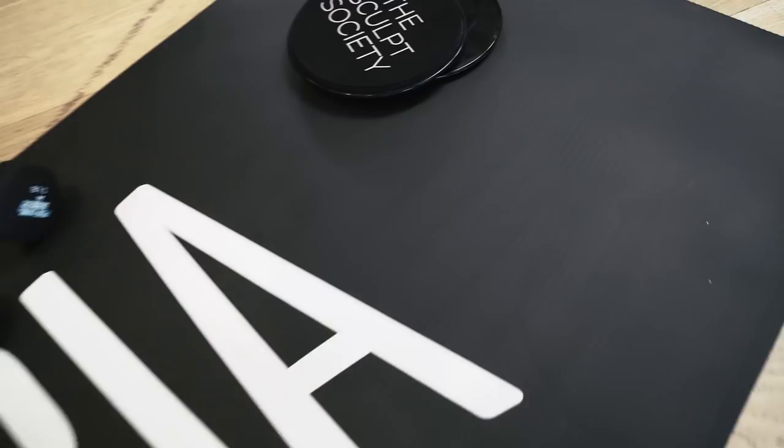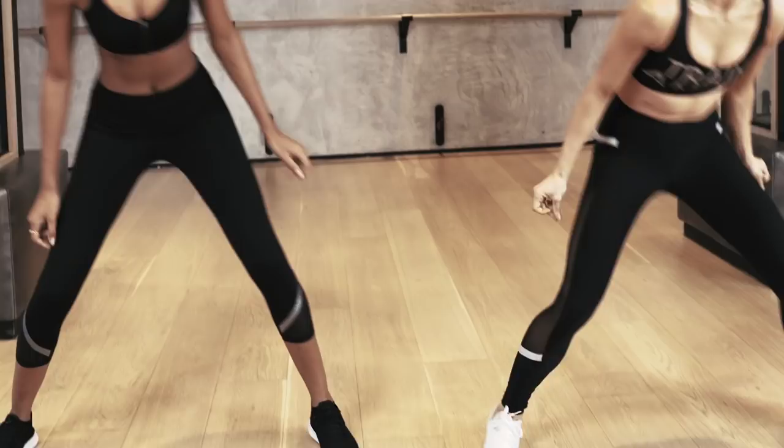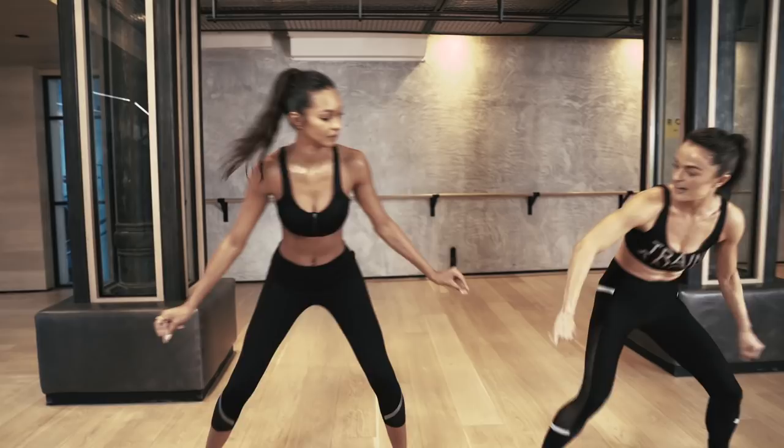Get our heart rate up. So we're just gonna keep the beat — you're kicking your butt left and right. Lean low to the ground. Run it out. Here we go, run it.